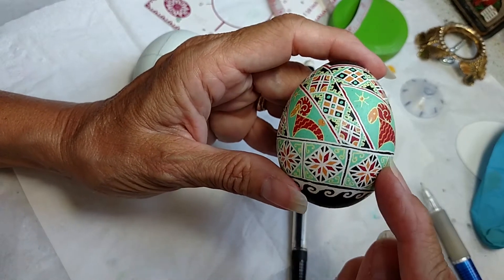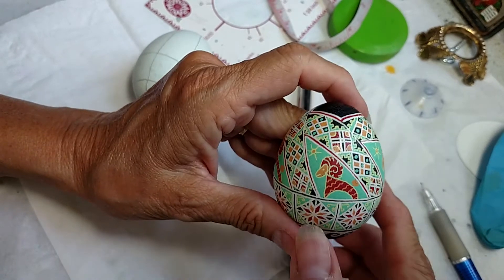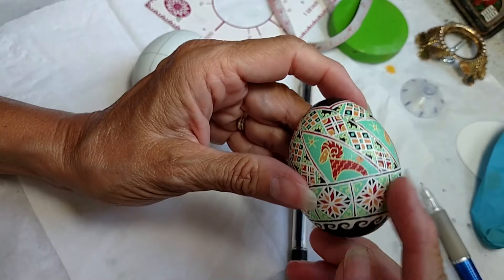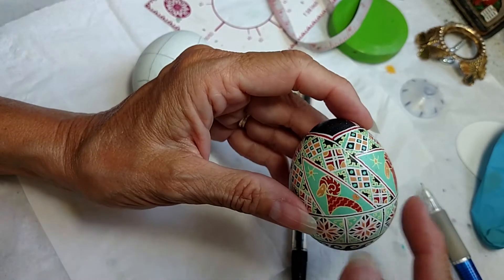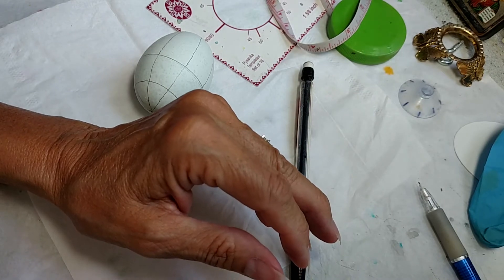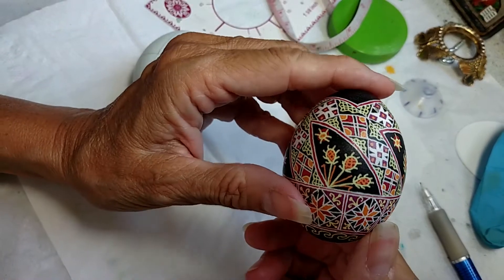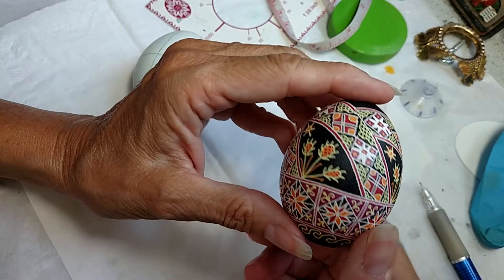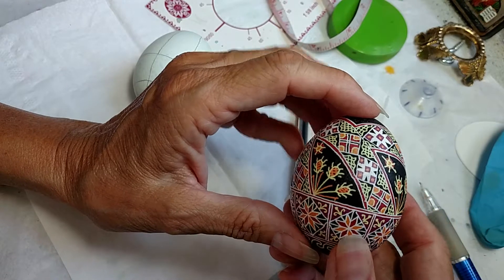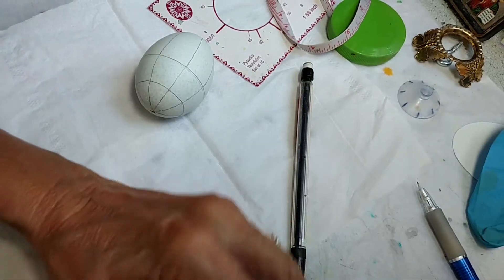There's this band and then these diagonals that make this shape at the top. So I'm going to go through the steps to do this division. I also did this version — same division — but I'd never done rams before, so they turned out okay.